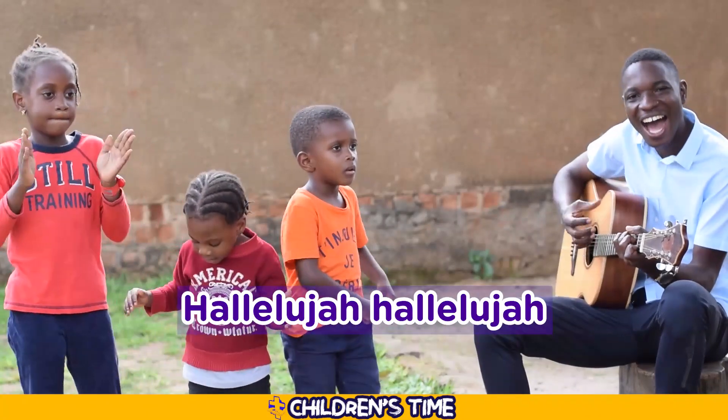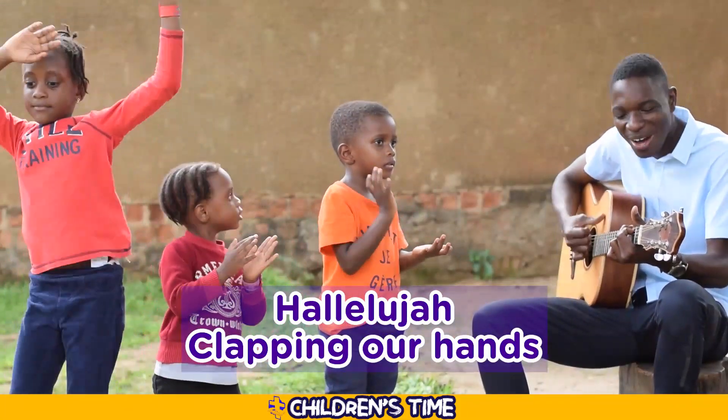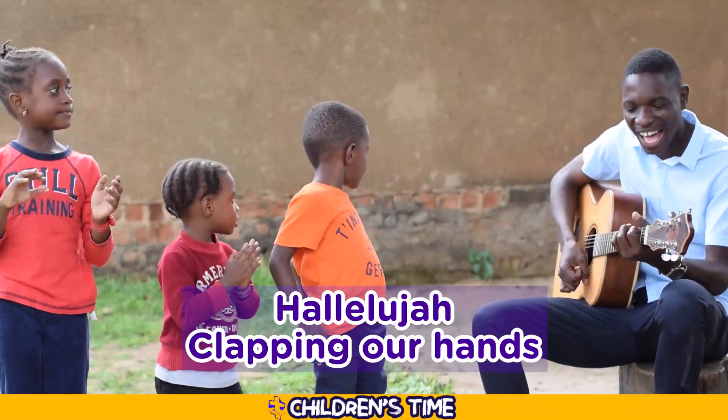Hallelujah, hallelujah! Alleluia, alleluia, alleluia — clapping our hearts. Alleluia, alleluia, alleluia — clapping our hearts. We'll dance!